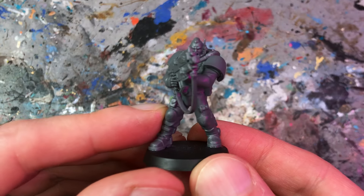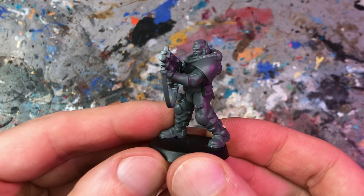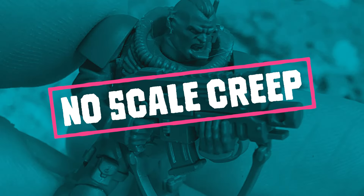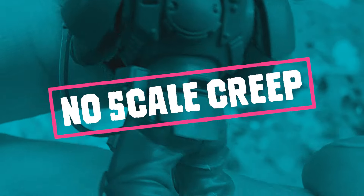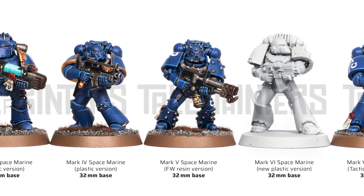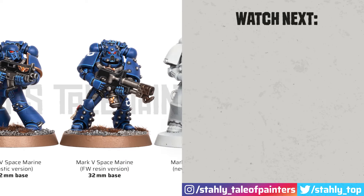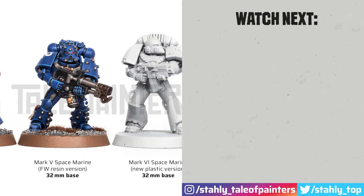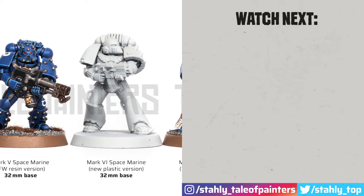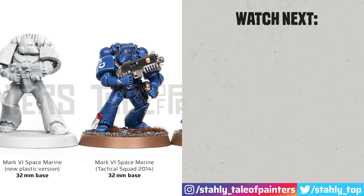To answer the question from the beginning — is it scale creep, yes or no? I would say no scale creep, rather a scale adjustment to the Primaris range. But to make the final judgment, you'll need to watch the comparison video which covers even more Space Marine armor variants from Mk III, Mk II, and Terminator armor, which you can find here on the right. Thanks a lot and happy hobbying!